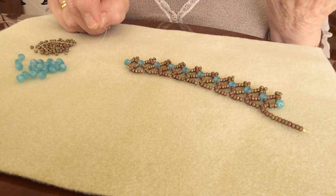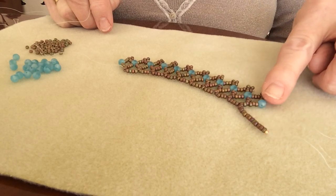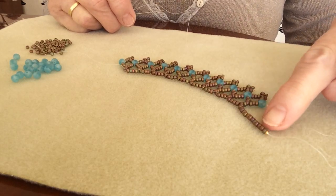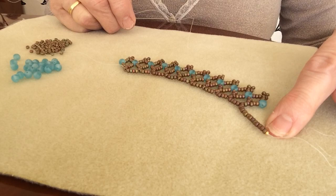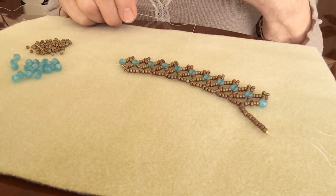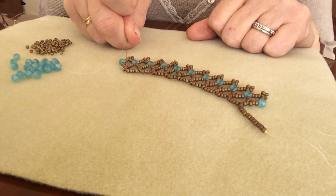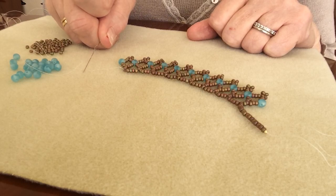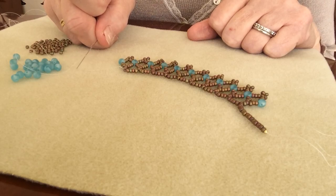When you get to the end of your design, you can see this is the very beginning part where we put on our 20 beads. We've used some and retained thirteen beads from the original 20. When you come to the end of your design and it's gone virtually all the way around to the clasp, all you have to do to balance it is thread on 13 more of your size 11s, then in the normal way using a jump ring, a crimp, and crimp bead cover, attach your clasp in the normal way.